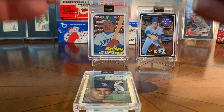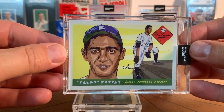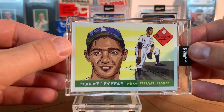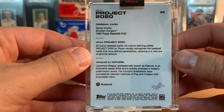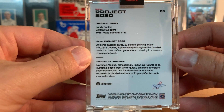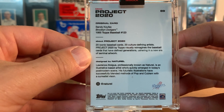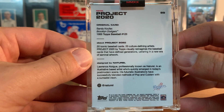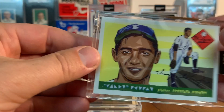The last one I have to show you today is the Sandy Koufax — really cool. The artist is Naturel, and I like his artistry and some of his interpretations. I think he's got a Trout card out now at the time of recording, so I'll probably pick that up.